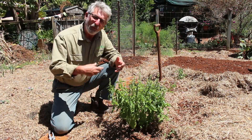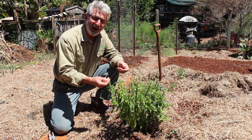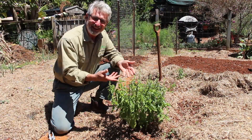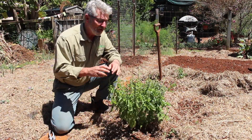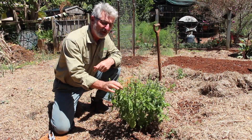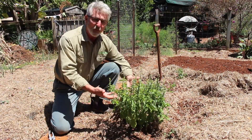Basil is an annual herb, and what this means is that once it grows and matures, it will flower and then go to seed. Once it goes to seed, it's at the end of its life cycle and it will eventually die. So in order to extend the life of our basil, what we need to do is to remove these flowers before they go to seed, and that will encourage it to grow more leaf.